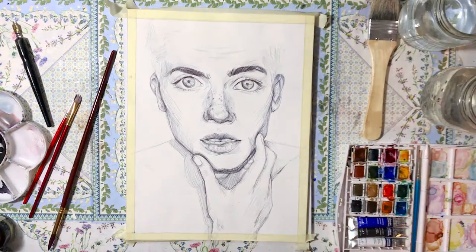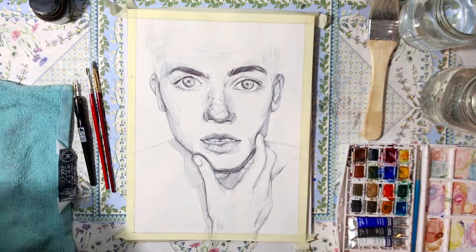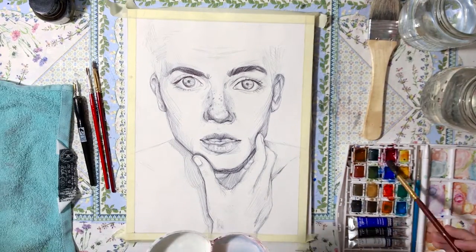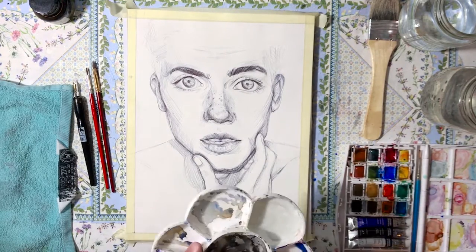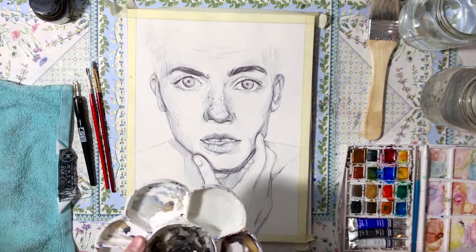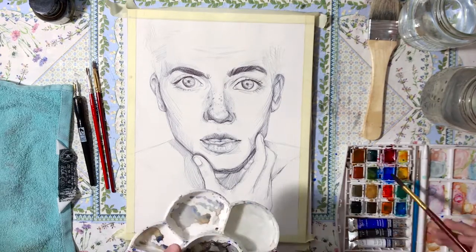The first part is me just trying to lock in a background, as usual, because I like to start with that so that I can get a better feeling of the values that I'm going to be using throughout the piece.